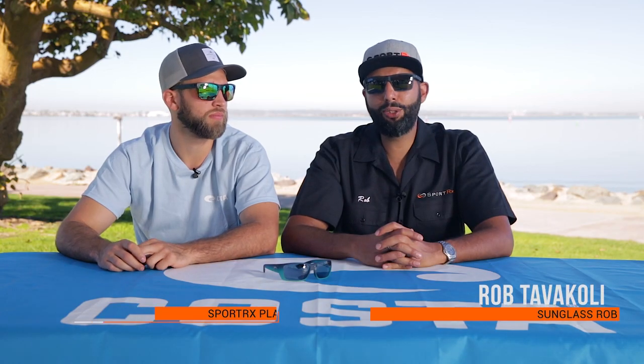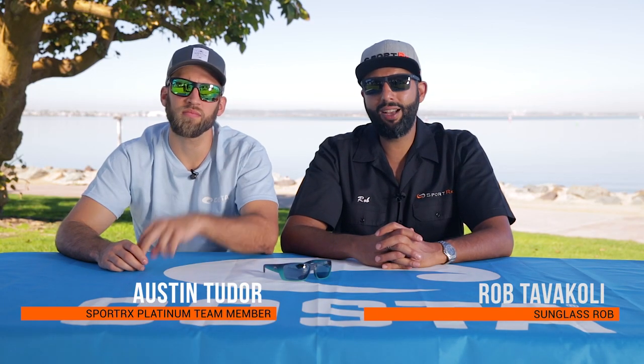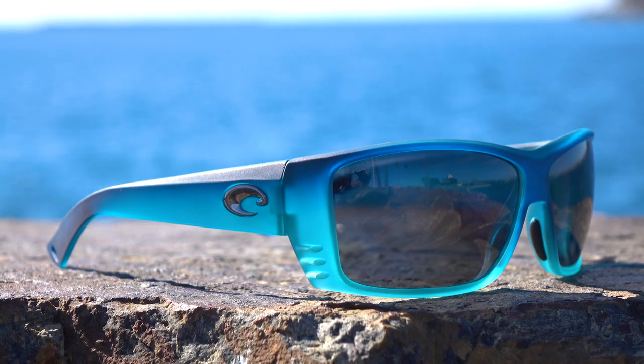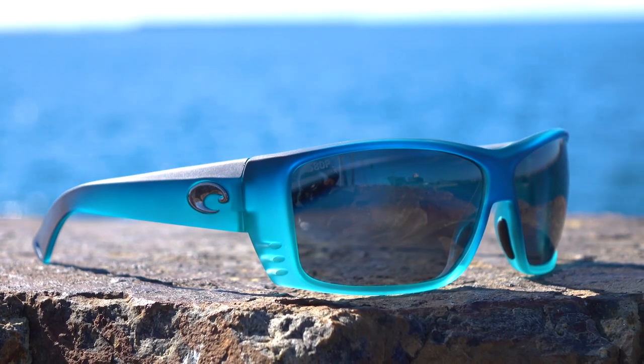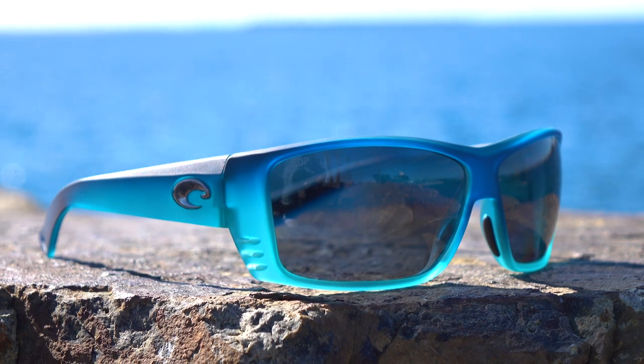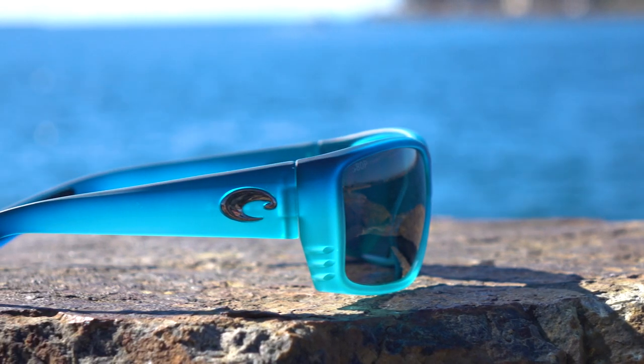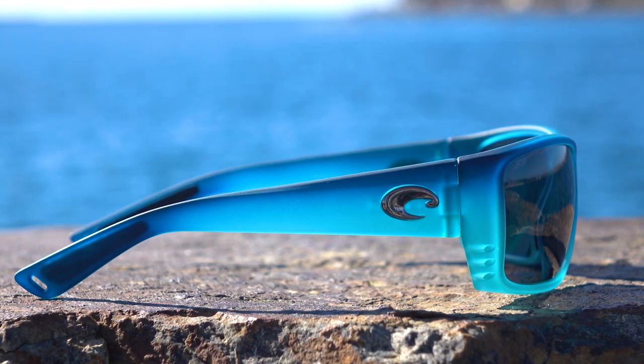Hey everyone, this is Sunglass Rob from SportRx and I'm here with my friend Austin to talk about the Costa Cat K. This is a pair from the ever-popular Core Collection, which means these glasses are for real use. This is a technical piece of equipment — of course they're fun sunglasses and they're cool — but if you're relying on your glasses, the Core Collection from Costa has got you covered, especially with this Cat K.